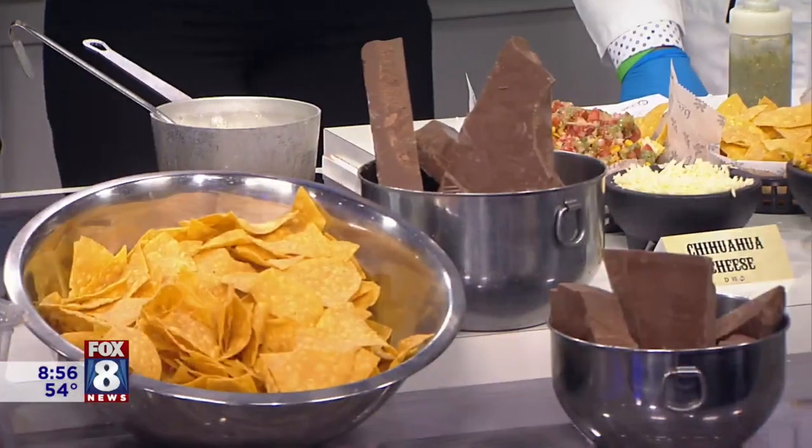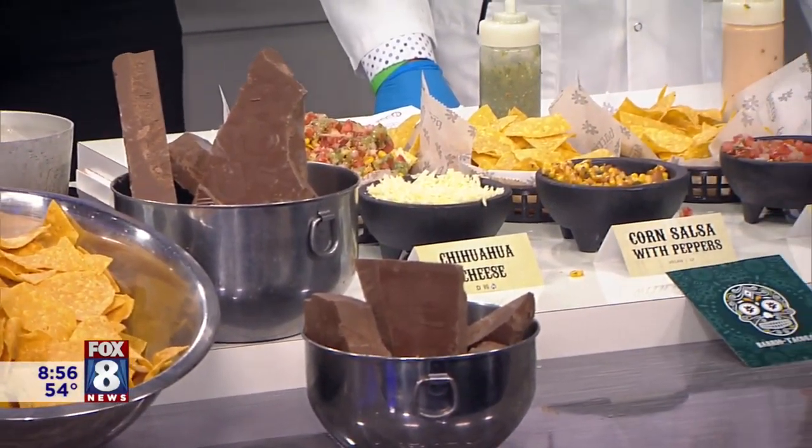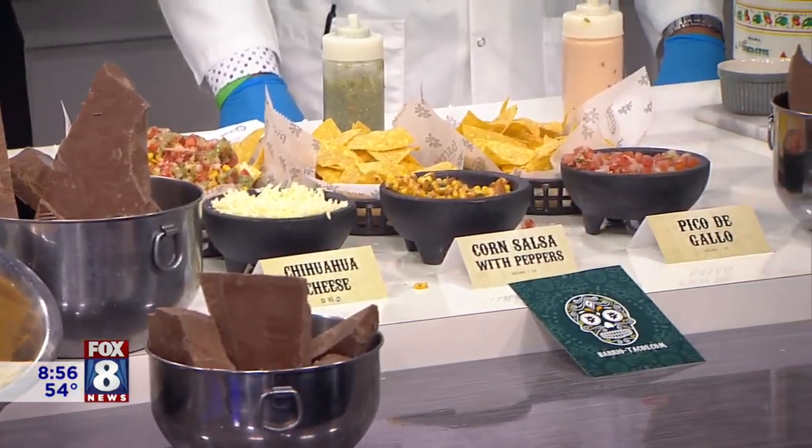You can only get the chocolate-covered chips at Malley's for a limited time. Go to Barrio — they're awesome. For this unique creation and where you can go, it's all on foxstate.com.